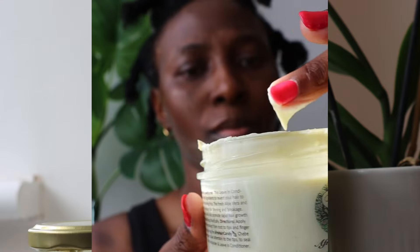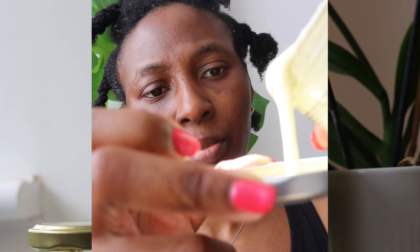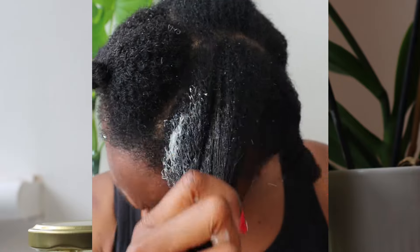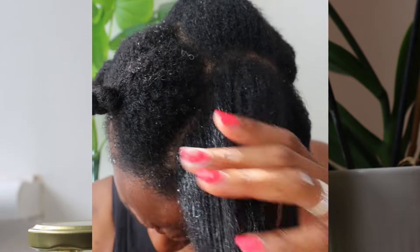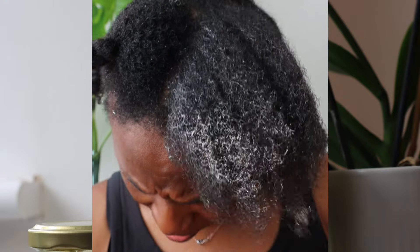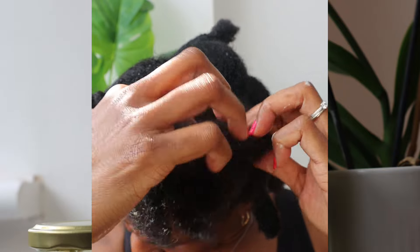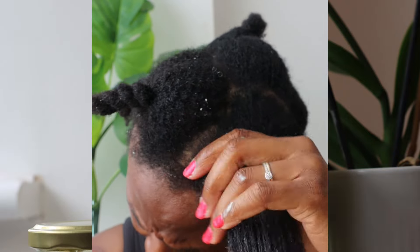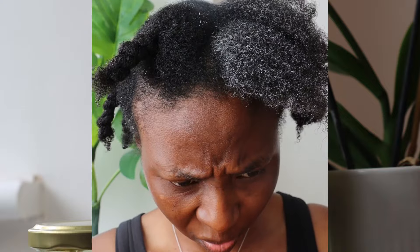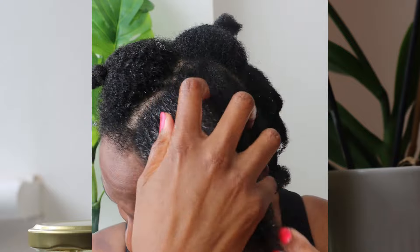Next up was the hair moisturizer, which can also be called a leave-in conditioner. You can see what the consistency looks like — it's kind of liquidy. I don't like cross-contamination, which is why I poured it into the cover of the jar so I could use it from there. Shelf life is six months and it must be stored in a fridge to keep it safe — no bacteria growing in it — because it's an organic product. I definitely like this one.